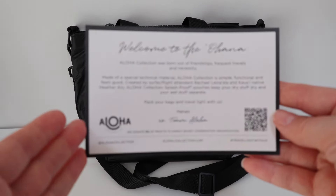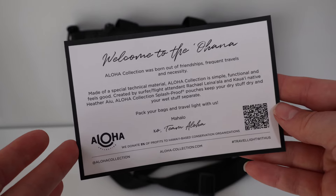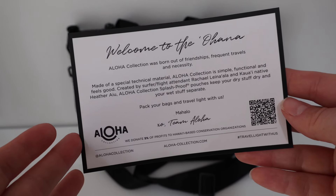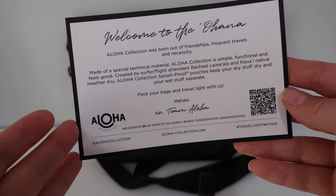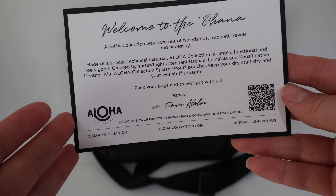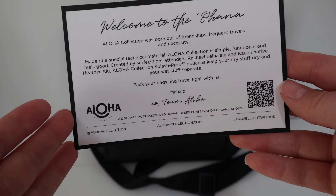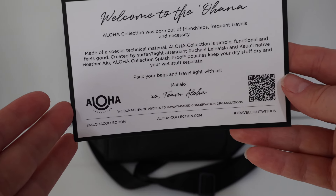First up, when you open your package, you're going to receive this very sweet little card — Welcome to the Ohana. The Aloha Collection was born out of friendships, frequent travels, and necessity. Made of a special technical material, Aloha Collection is simple, functional, and feels good. Created by surfer slash flight attendant Rachel and native Heather, the Aloha Collection splash-proof pouches keep your dry stuff dry and your wet stuff separate. Pack your bags and travel light with us. Mahalo. XO, Team Aloha.